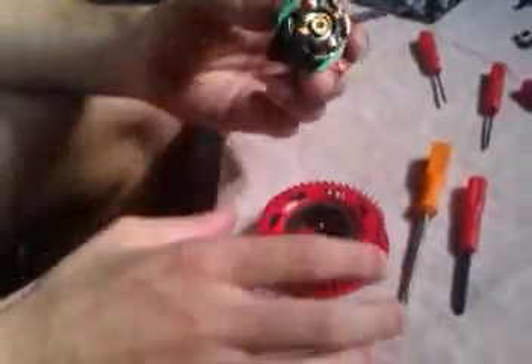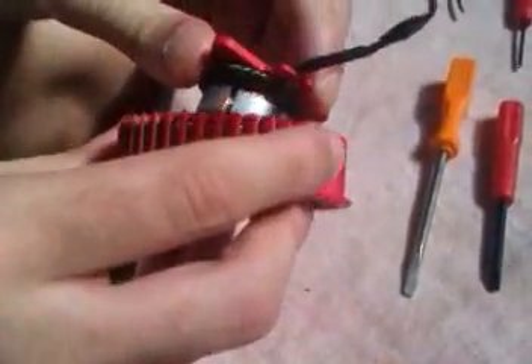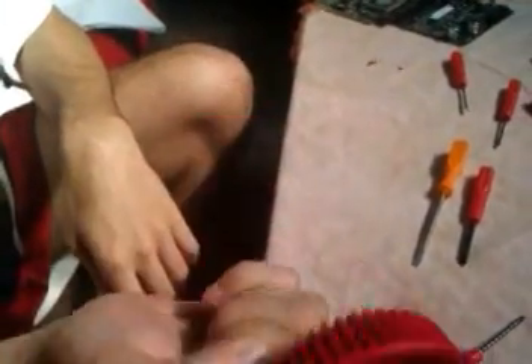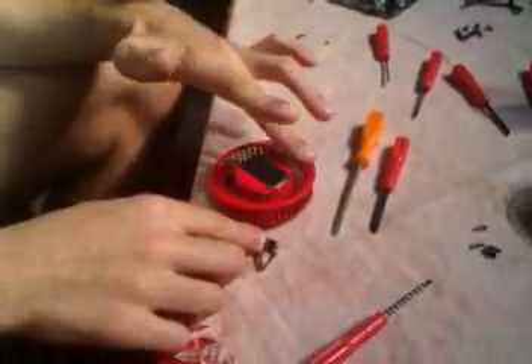Then you close the fan by putting this piece into the hole and you need to hear the plop sound. Spin it a little so that the grease takes effect. And there you have it — this is how you open this fan and lube it.